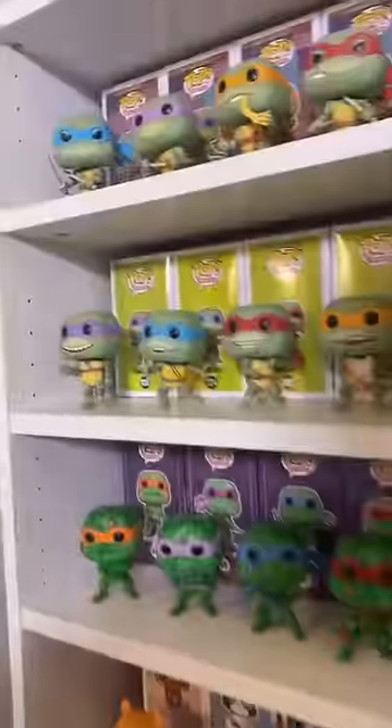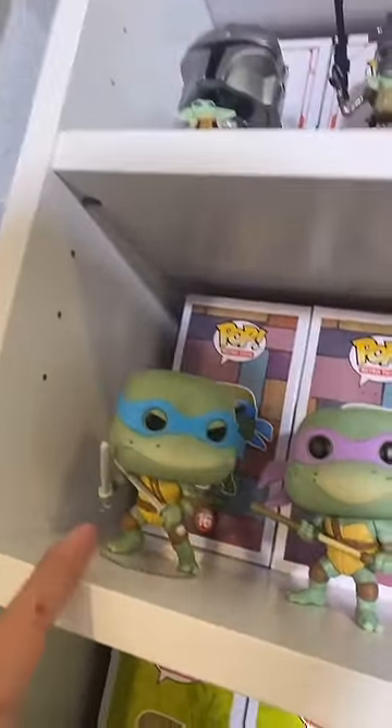Let me show you something that really bugs me about these Ninja Turtle Pops. I like to display these in the order of the box number, as you can see. And when they dropped this set, they put them in the order of Leon, Donald, Michael, and Ralph.